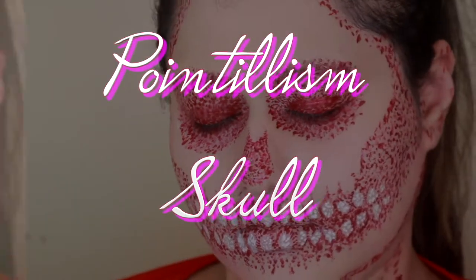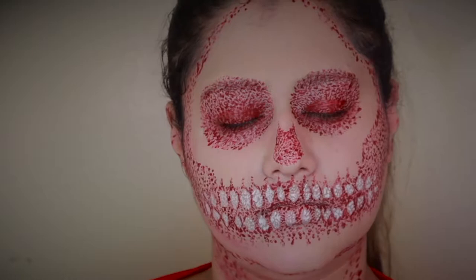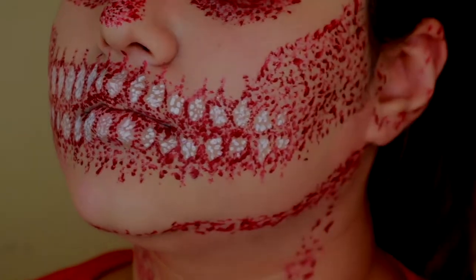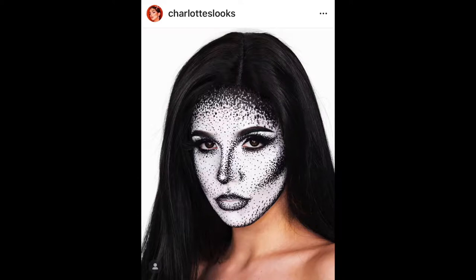I'm going to start with sharing my pointillism skull - I'm not sure how you say that word - but this is my pointillism skull, which basically is a skull look where instead of using actual sharp lines I'm using little dots. It's inspired by Charlotte's looks on Instagram. She's so talented, definitely give her a follow if you need some inspo.